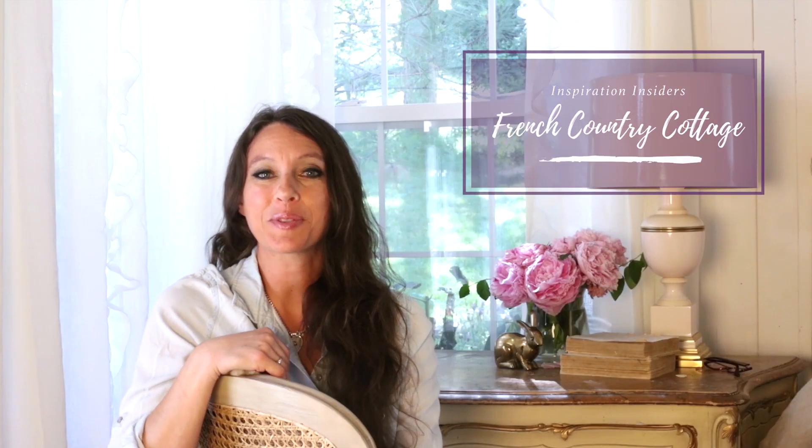Hi everyone, Courtney from French Country Cottage here with Wayfair today to talk about hosting a summer block party in your neighborhood. A summer block party is a great way to get your neighborhood together and renew those neighborly relationships and friendships. Maybe you don't see your neighbors all the time, and it's a great way to invite new people that just moved in. It's a fun thing I looked forward to every summer growing up. There are a couple of things you can do to make a summer block party a success and as stress-free as possible, and we're going to talk about that today.